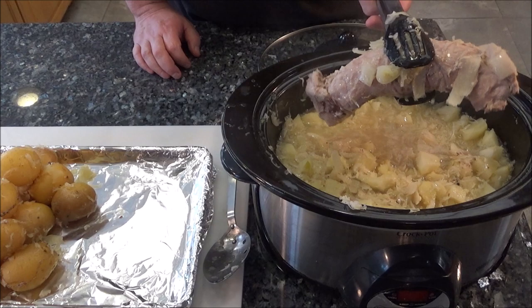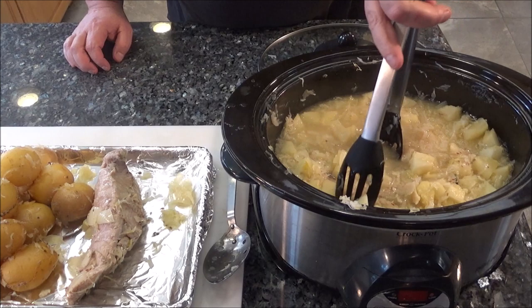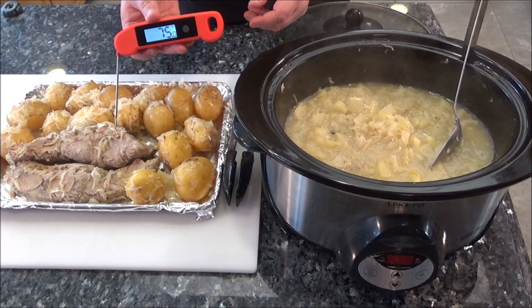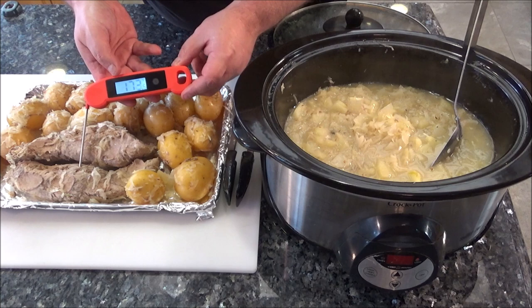The pork has shrunk a lot. I'm going to take both of them out because I want to give the apples, sauerkraut, and onions a really good stir. I can definitely tell the pork is cooked, but just to double-check I've got my instant-read thermometer. We're at 171 — 172 on one, and 174 — 175 on the other. So this is sufficient to serve right now.